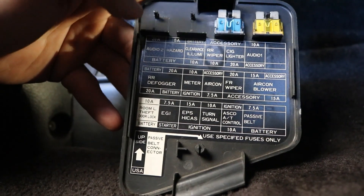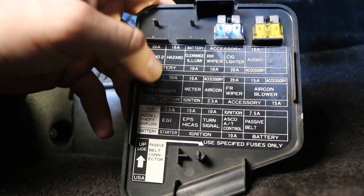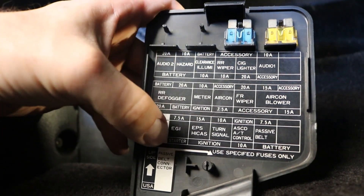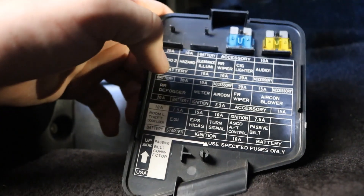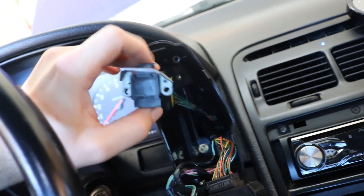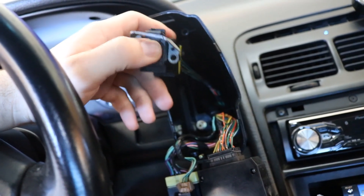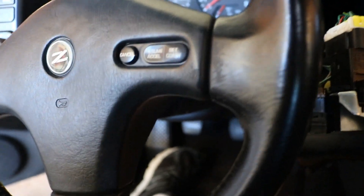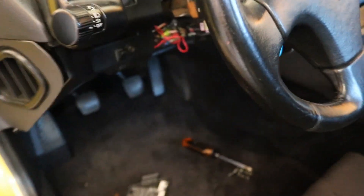For reference, the hazard fuse is on the top row, second in — it's a 10 amp. The turn signal fuse is on the bottom row, three in — also a 10 amp. As soon as I replaced the hazard fuse and hit the hazard button, I immediately heard both fuses pop. Turn signals aren't working again. There is obviously a short somewhere that we have to fix.